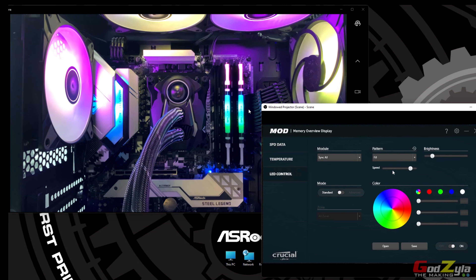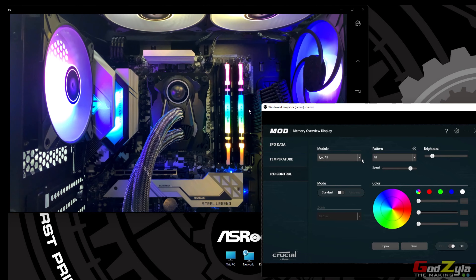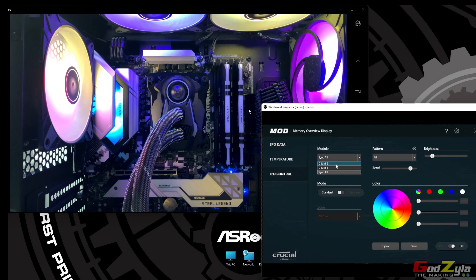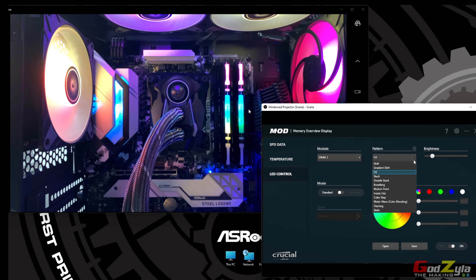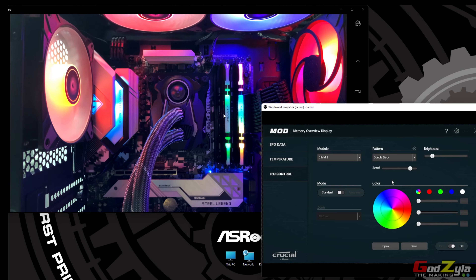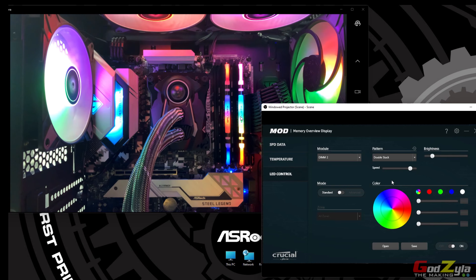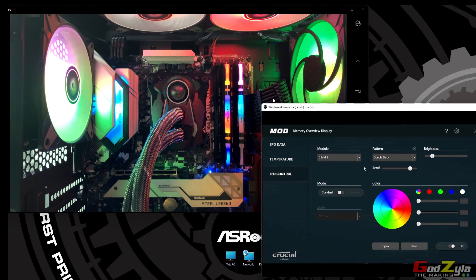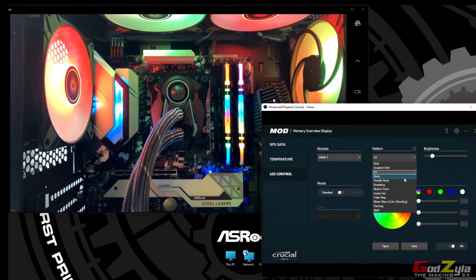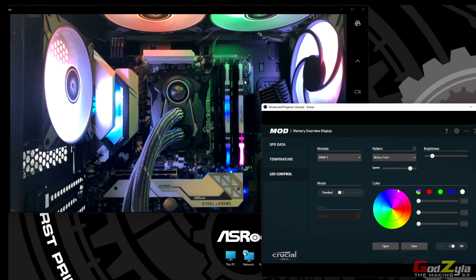With that said, I've downloaded a program from the original RAM website from Crucial, known as the DDR4 MOD utility. Once I've installed that, let me bring you to the other screen — this is the utility itself, and when I turn it on, see it changes color. These are all the static colors.